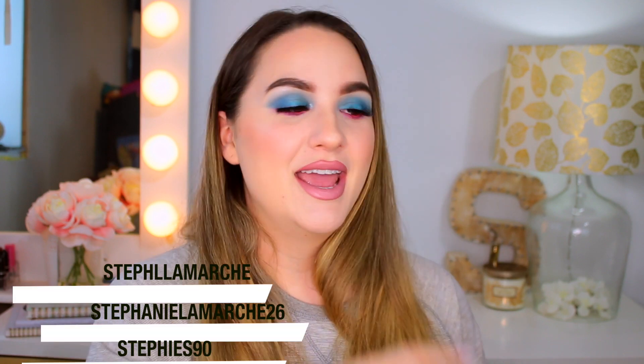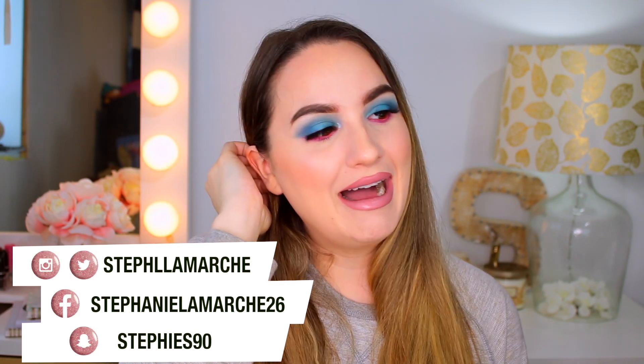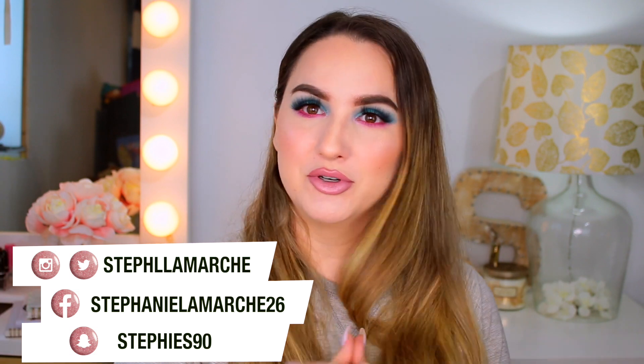I wanted to do something super easy to achieve that doesn't take a lot of time, tools, or shadows. I know it's a lot of color on my eyes, but if you want a tutorial on something more neutral with some color in it, just leave that down below. Before we jump into this tutorial, don't forget to subscribe and follow me on social media. So without further ado, let's jump in — I already did my eyebrows.